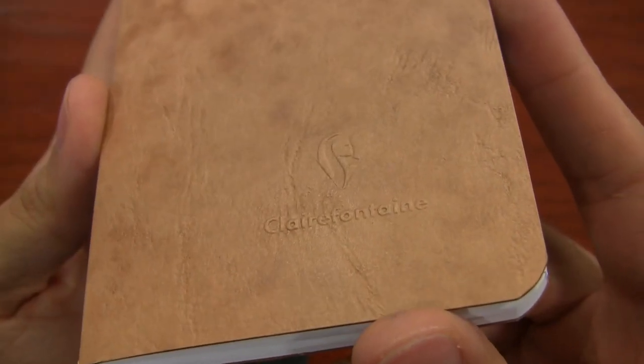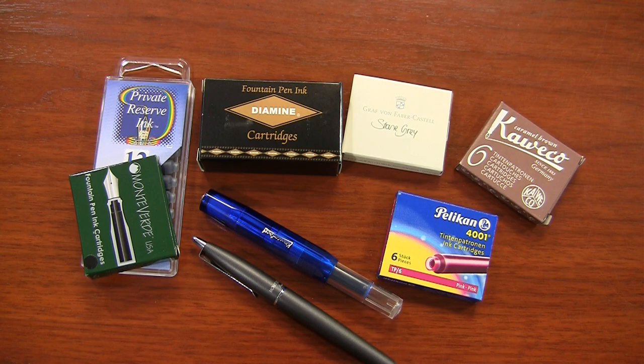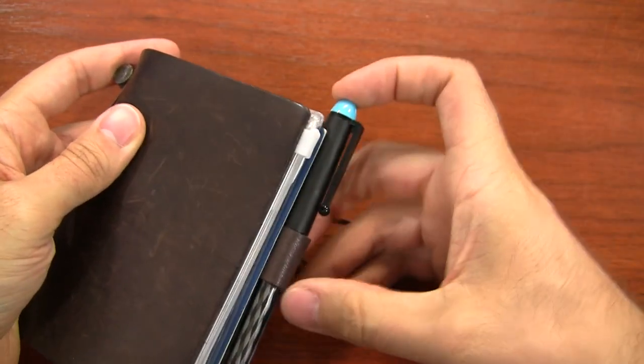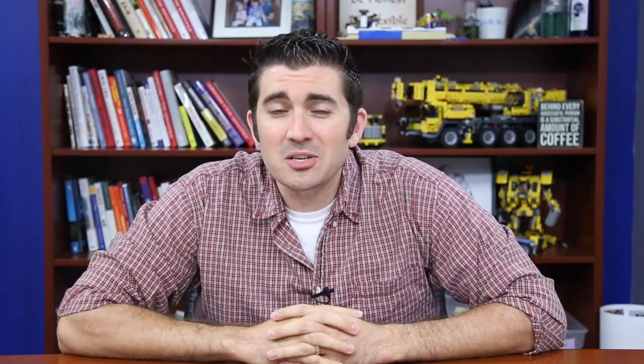That's it for my video on backpacking and what you may want to carry with you. Of course, this is just a recommendation — not a completely extensive list of everything you could carry. I'm curious to know what some of your opinions are and what's worked really well, so leave comments on YouTube or on the blog. If you like this video and want more like it, be sure to subscribe to my YouTube channel, and be sure to learn more about all these things on gouletpens.com. Thanks so much for watching!